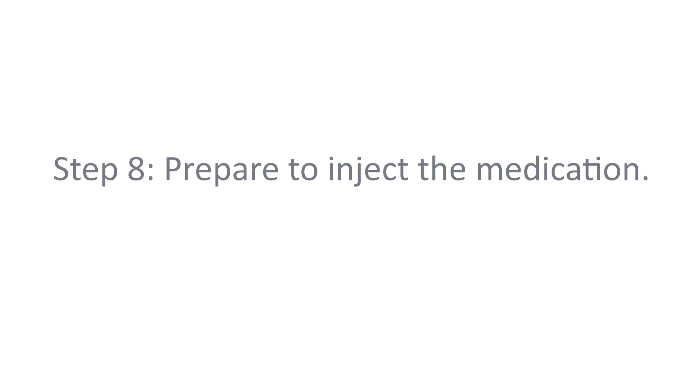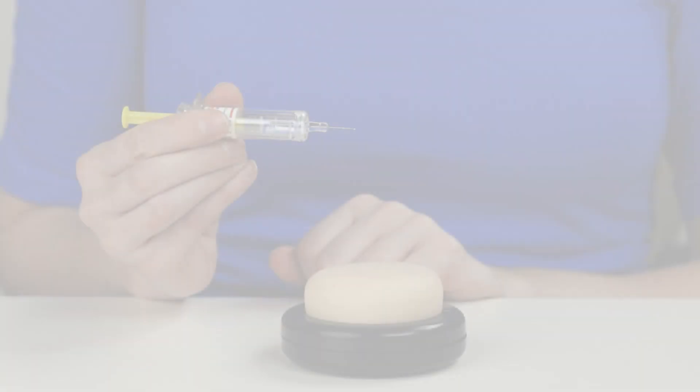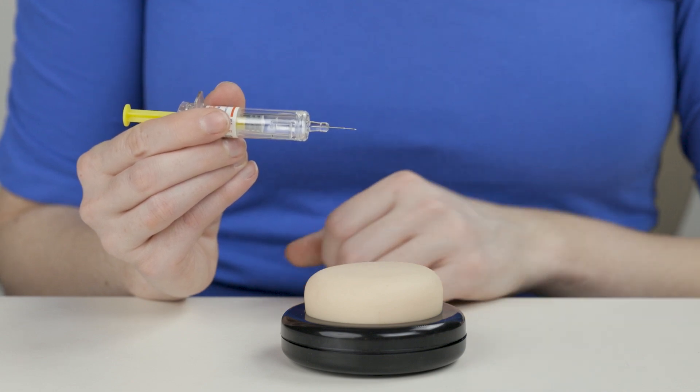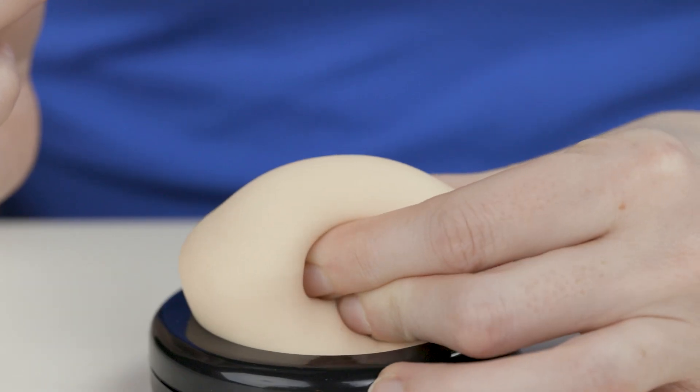Step 8: Prepare to inject the medication. Make sure you're still holding the syringe around the middle like a pen or dart. With your other hand, gently pinch two to three inches of skin and fat tissue.